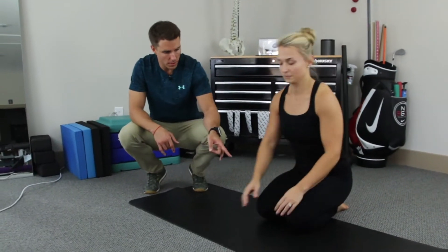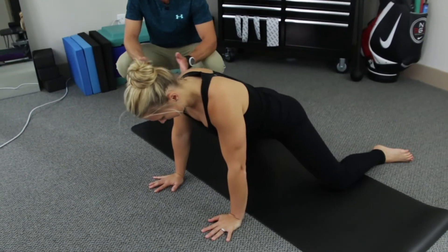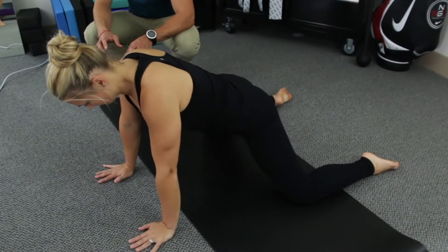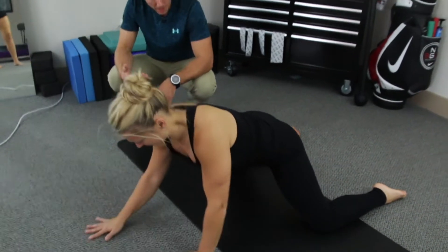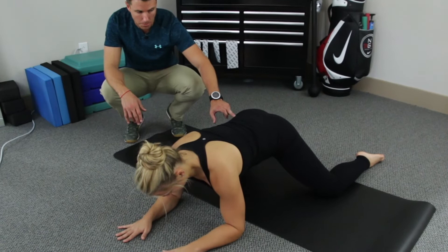These are our frog sits. Sloane's gonna go ahead and get to a quadruped position, but she's gonna try to get her knees as wide as she possibly can. There needs to be a little bit of comfort here — at the edge, we're not gonna be able to go through the whole movement. We can go from our forearms or from our hands; that's gonna be dictated by mobility.